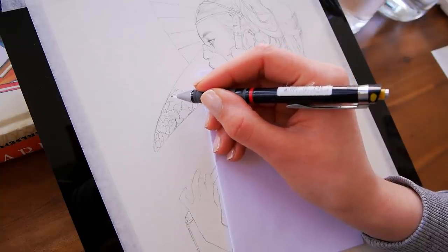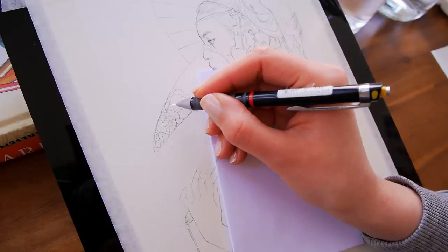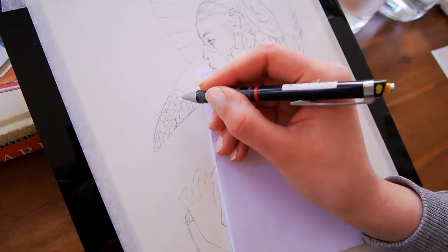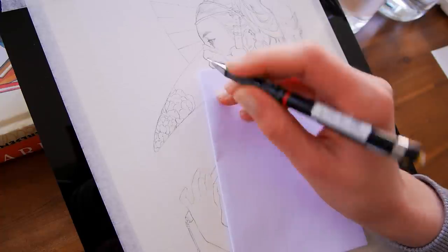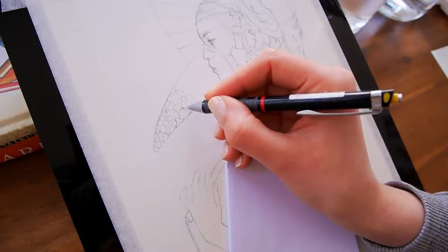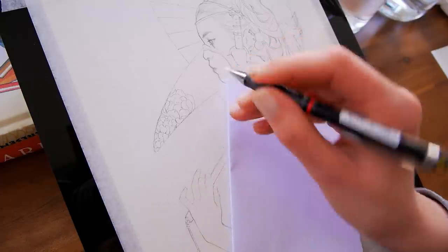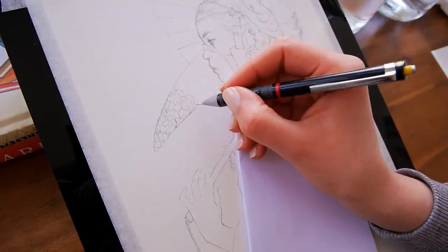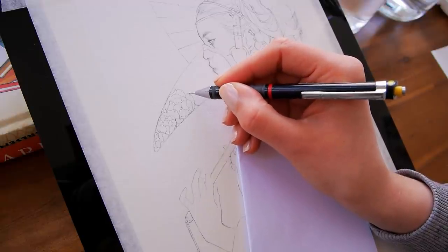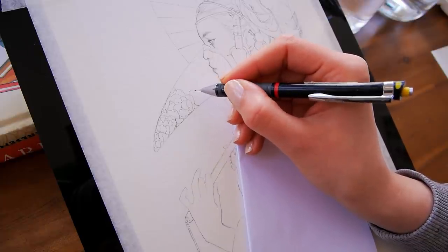It took me a while to get the line art right, especially because I always switch between digital and traditional. When I do the line art in Procreate I print it out and trace it on printer paper, then continue working on it traditionally. I found that this is kind of my way of getting the best results because the feeling of drawing on an iPad versus with a pencil on paper is just different — my lines are different.